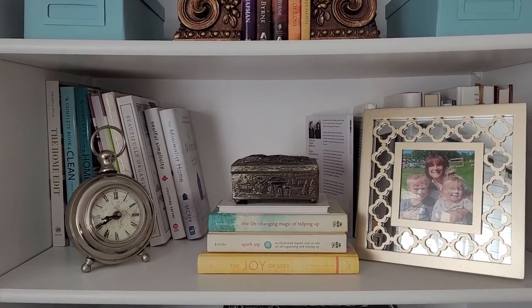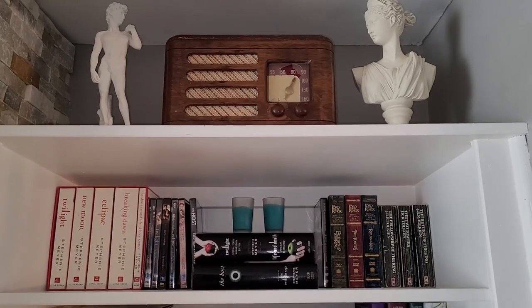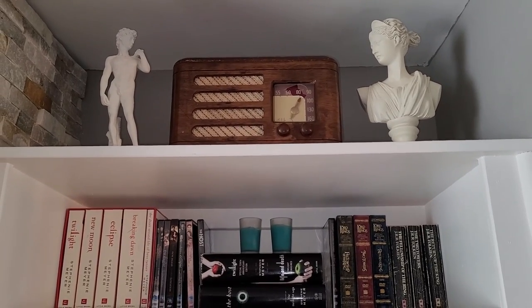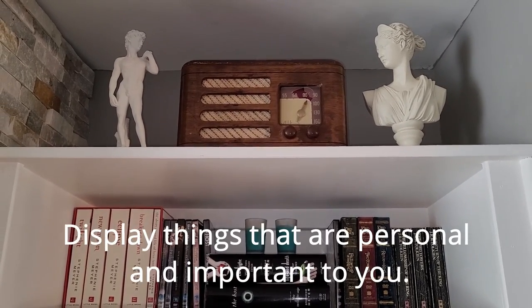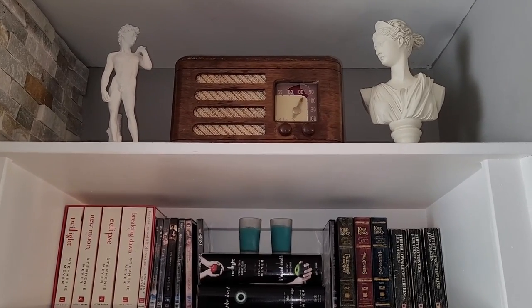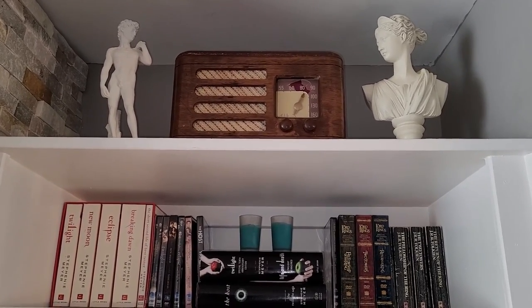Here on the top two shelves of this unit, the very top is exactly the same — I still have my mom and dad's antique radio up there, and my little statue of David, and my little bust of Diana the Huntress.